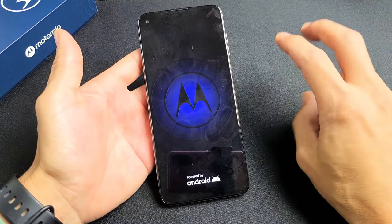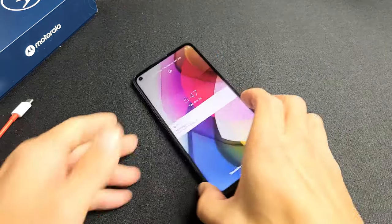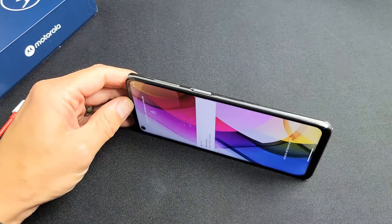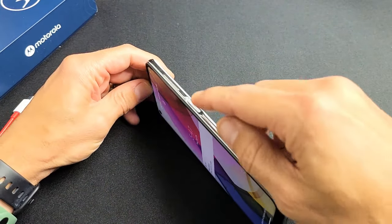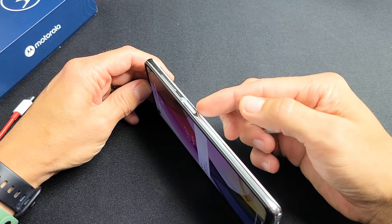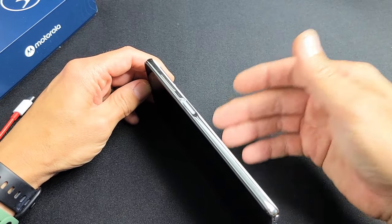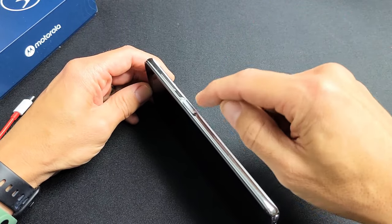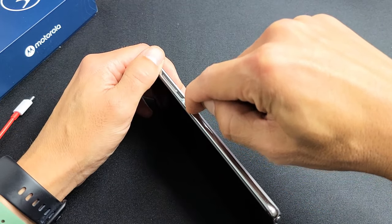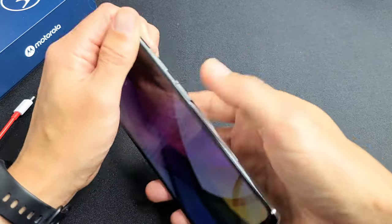If you're still stuck in a boot loop, we're going to go to option number two. First, if you have a case on here, take the case off. Next, we want to spam the power button, because it's possible that your power button is causing the boot loop issue. Your power button could be stuck, jammed, loose, or you could have gotten water, coffee, soda, or sweat in there. So let's spam the power button — in and out, in and out — get it all nice and loose.